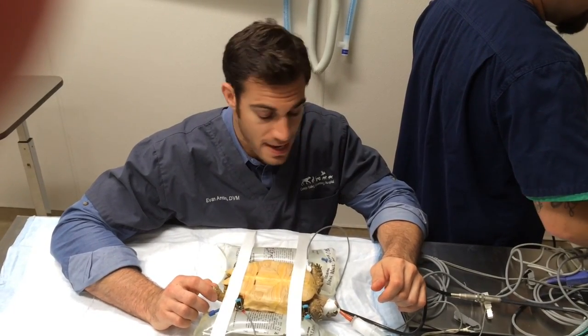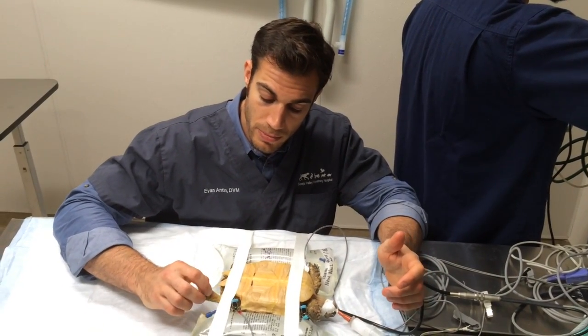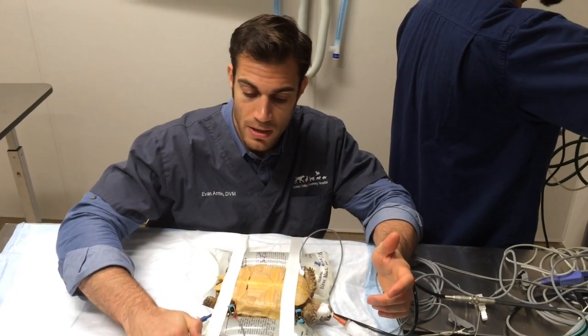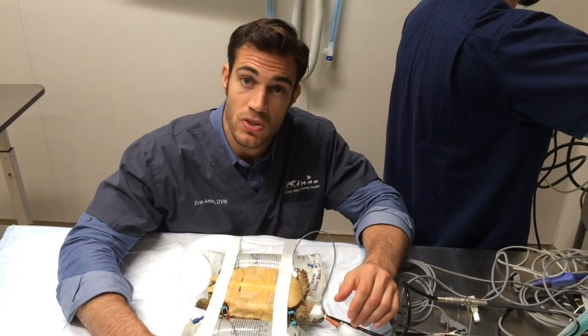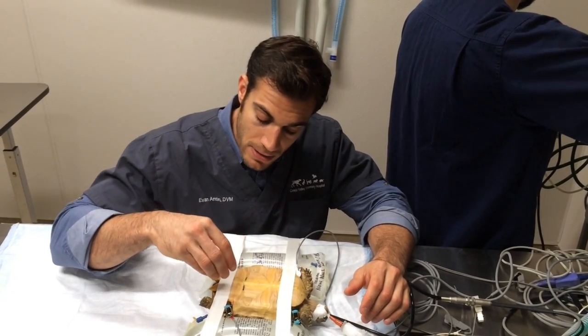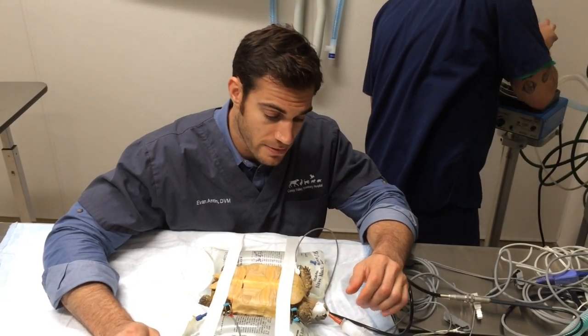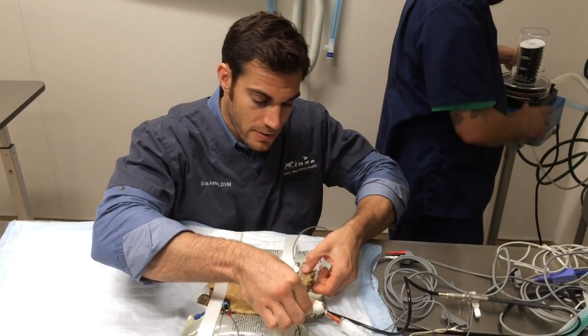This poor sulcata actually has bladder stones. Sometimes these guys live with stones for a period of time and it's not a big deal. But these ones are so big that they're occluding and are really taking up most of the bladder. Not only that, they're causing a bad secondary infection. She has a urinary tract infection on top of it. So just a young African spurted tortoise.